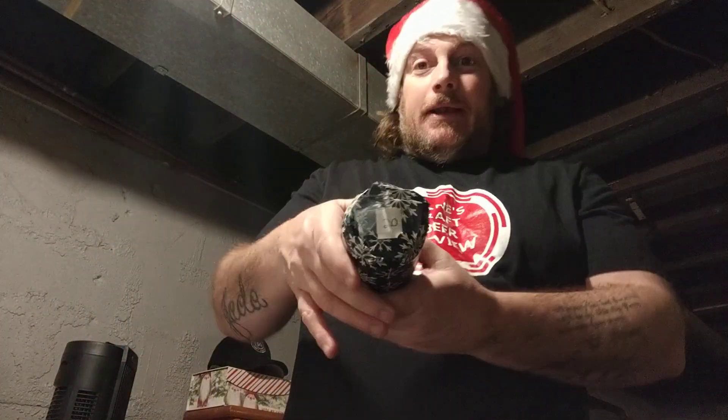Is that 20 or two? I believe that's 20. Sorry, that's 20.